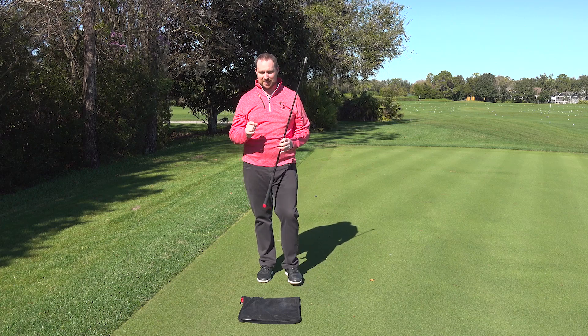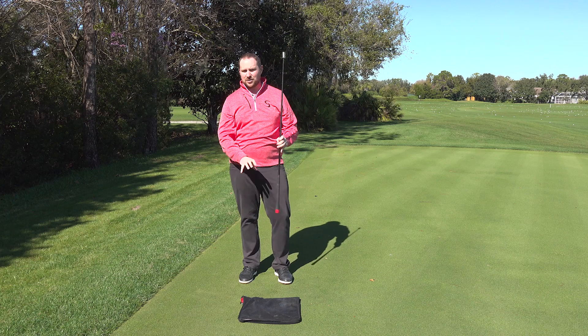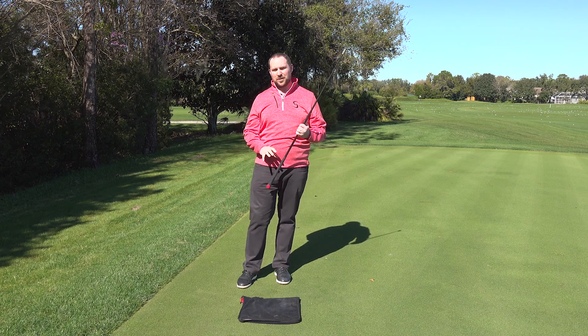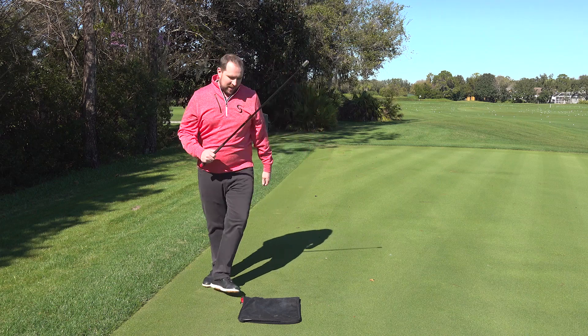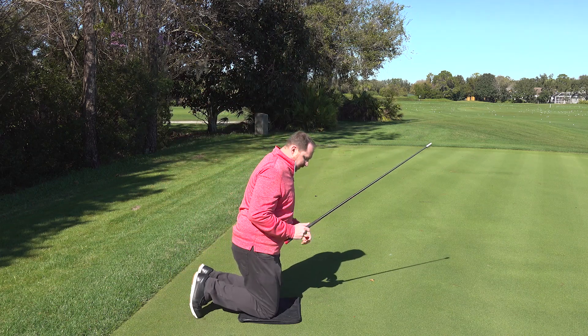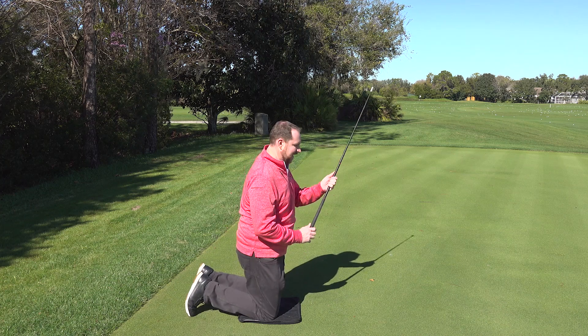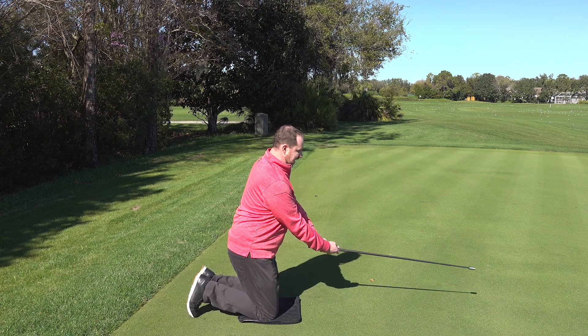Set two, we're going to do our kneeling swings. I've got a towel out — you can use a towel or one of our Super Speed Stability Pros just to make it more comfortable and so you don't get your knees all messed up. I'm going to start on the dominant side. My knees are about hip width apart; I don't want them to be any wider than that. I'm going to make three swings on the dominant side.